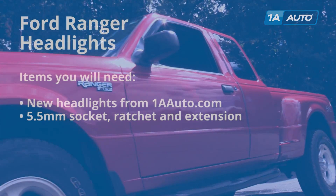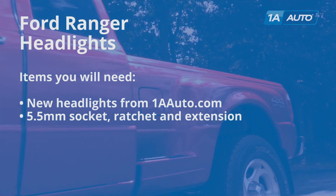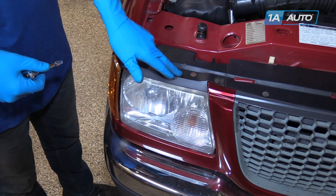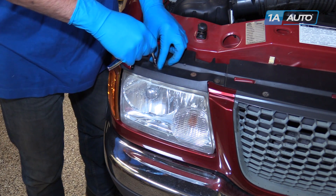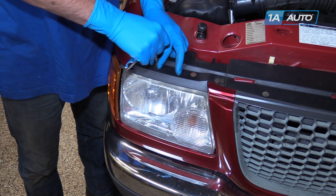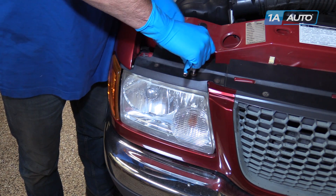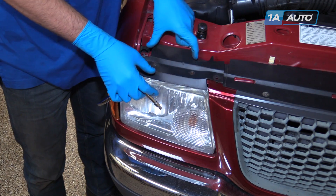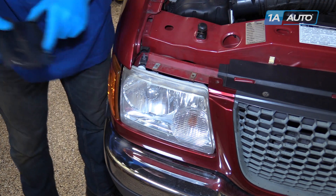Here are the items you'll need for this repair. Remove the three 5.5-millimeter bolts on the top cover for the headlight with a socket, ratchet, and extension, then remove the plastic cover from the top of the headlight.